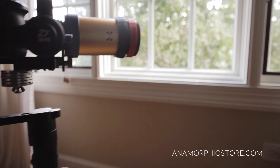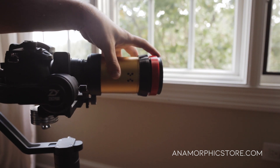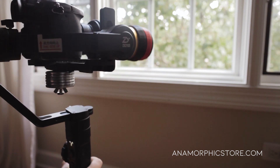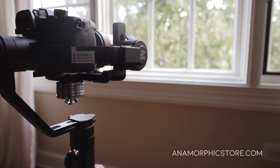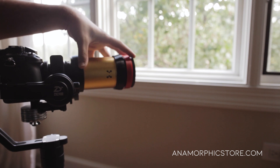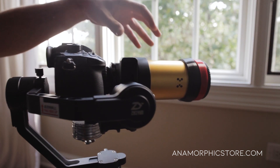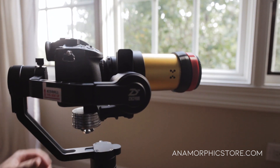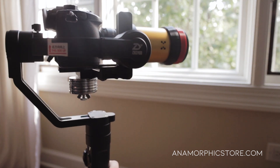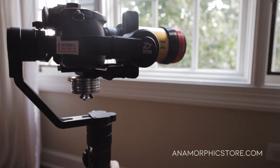In follow mode we get a nice smooth operation with the Crane 2. It's very impressive that you can balance a single focus anamorphic on a DSLR, fit it all in a backpack, and get a super smooth, cinematic anamorphic look out of a tool this small. As this is the heaviest kit we build, if you want a lighter setup we do build smaller and more compact single focus anamorphic kits — in that case just remove some of the back weights and you're good to go. Don't forget to subscribe — we'll be doing more Zhiyun Crane 2 anamorphic tutorials in the future.